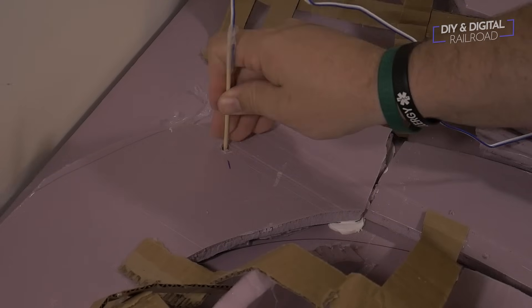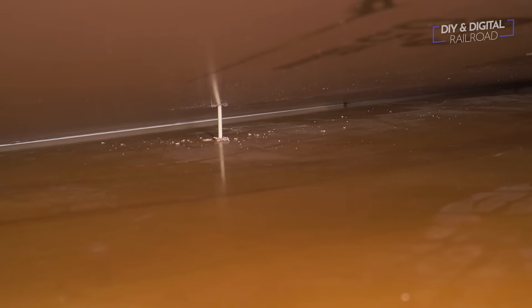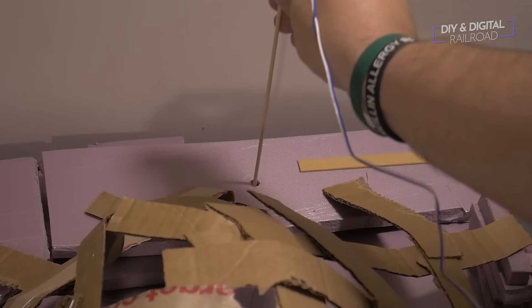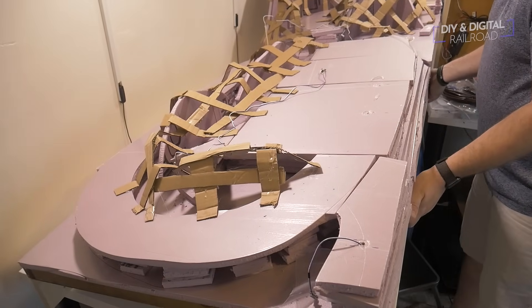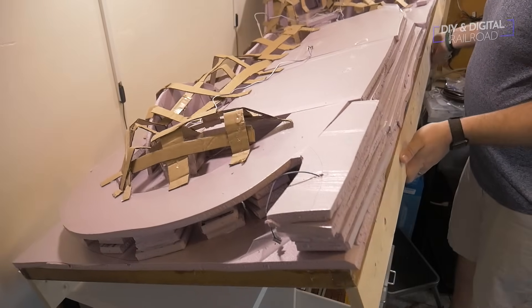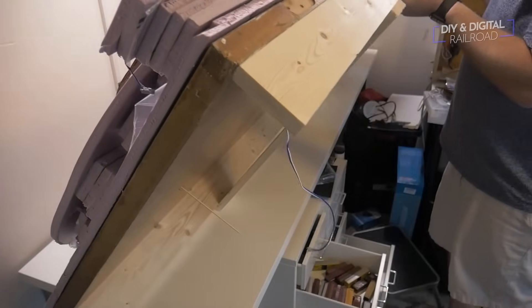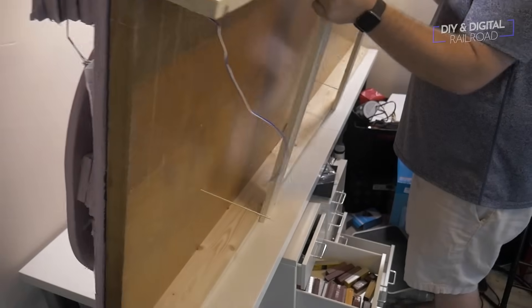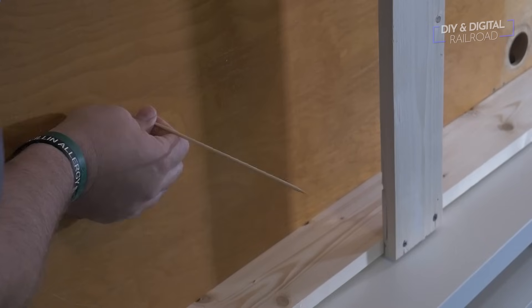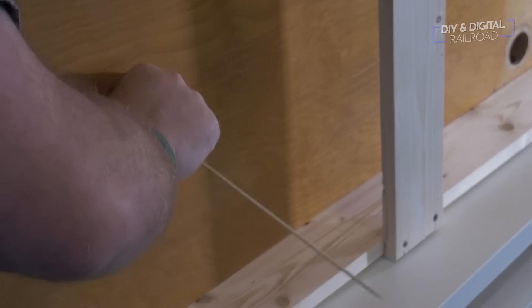I then repeated this for all my feeder locations. For the main line I had just two main feeder locations, but I also had feeders on each of the sidings. Next it was time to lift this section up on its side, being careful not to dump the foam off since it's not connected yet. We can see all the bamboo skewers poking out from where they couldn't go all the way through. I carefully pull the feeders through using the bamboo skewers, which made it a lot easier.